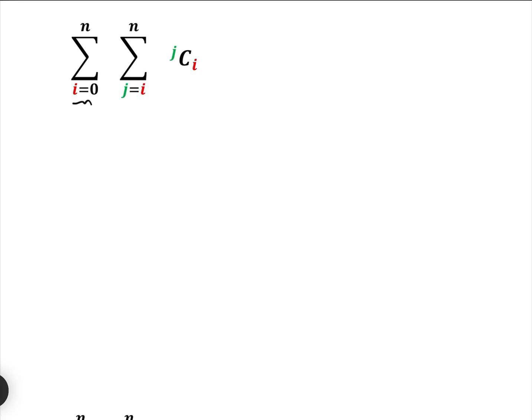So it's the sum i equals 0 to N, j equals i to N — a double summation of the combo J C I. Let's go through the outer loop and inner loop and see what these series are. When i equals 0, let's go into the inner loop. J goes from 0 to N.